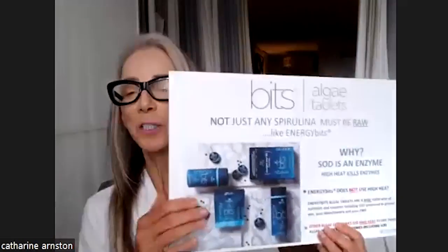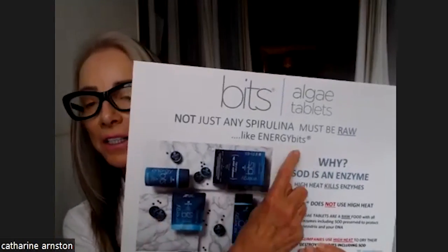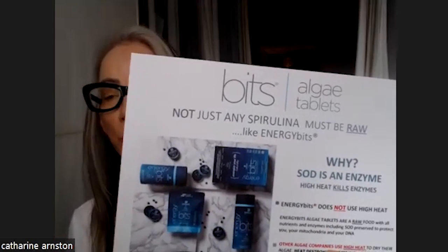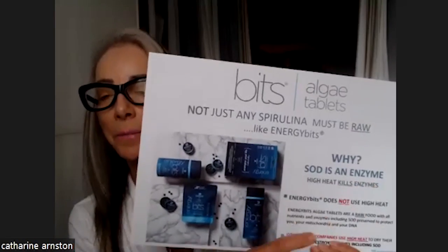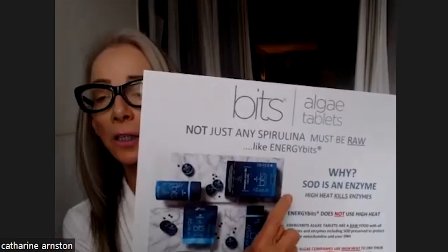You need something to stop free radical damage and superoxide dismutase works — it's been scientifically proven, with references available in the show notes. The good news is spirulina has the highest superoxide dismutase in the world. But there's a trick: superoxide dismutase is an enzyme, and heat kills all enzymes including superoxide dismutase. The good news is we don't use high heat to dry our algae, and we never have.